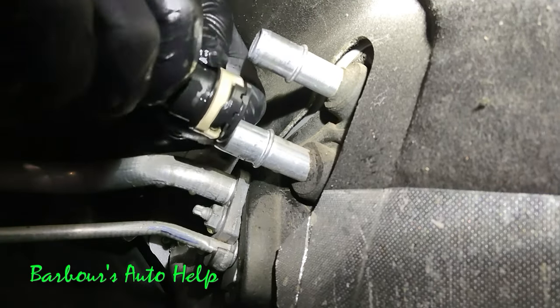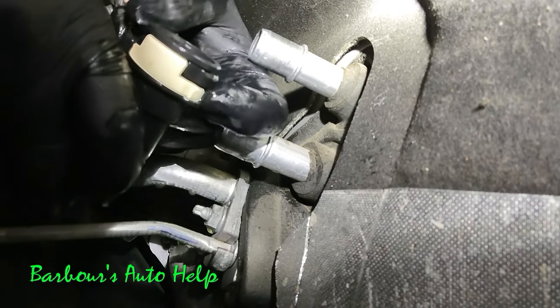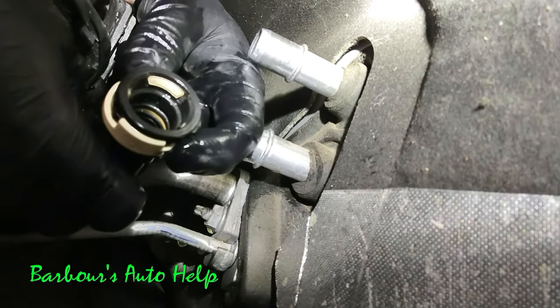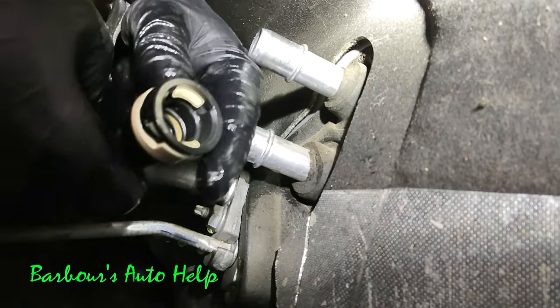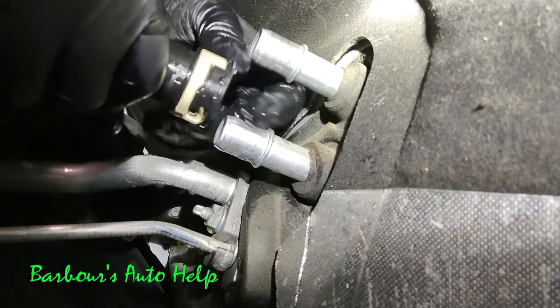Once that's unlocked — and sometimes it will help to rotate the body of the quick disconnect as well — once it's unlocked and you wiggle the disconnect a little bit, it should pop right off. You can see right here with it disconnected, while I manipulate that ring, what's happening: it's pulling away from the center of the connector, allowing it to become dislodged from that rib on the heater core so that you can pull it off the line.